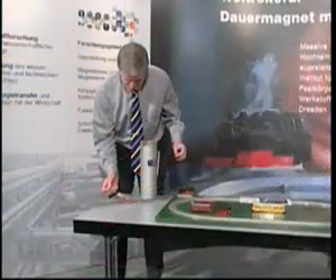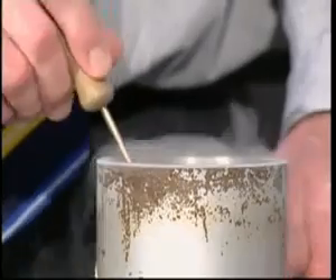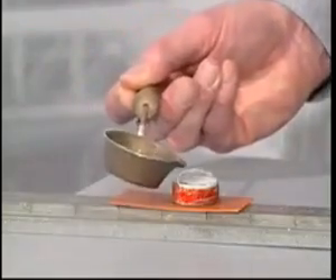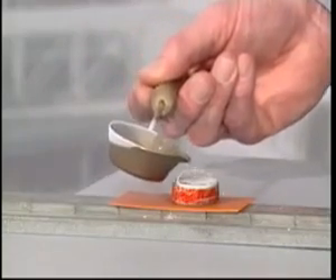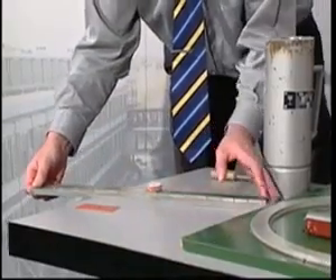An impressive experiment is designed to demonstrate how strong the forces are which hold the superconductor on the track. The superconductor is brought to a certain distance of a few millimeters above the magnetic rail and cooled down in this position using liquid nitrogen. Reaching the specific transition temperature of minus 183 degrees Celsius, the superconductor traps the magnetic flux of the outer field.